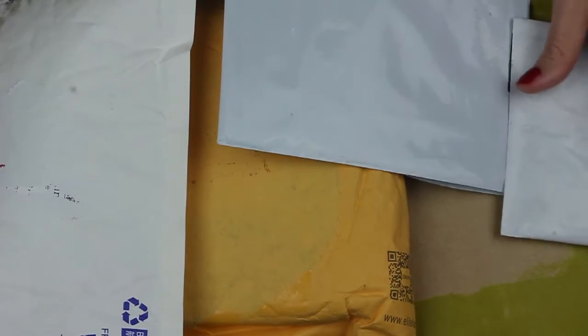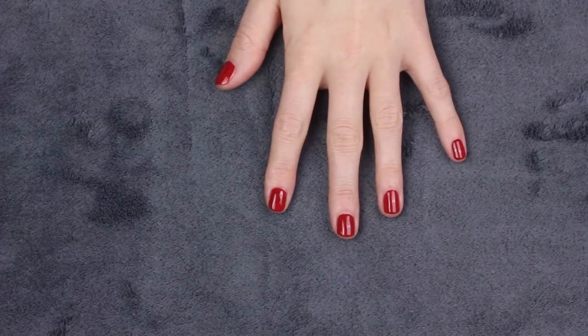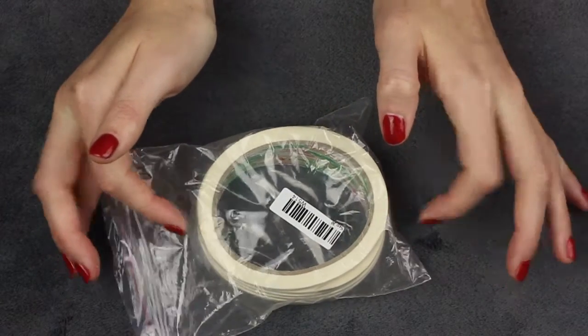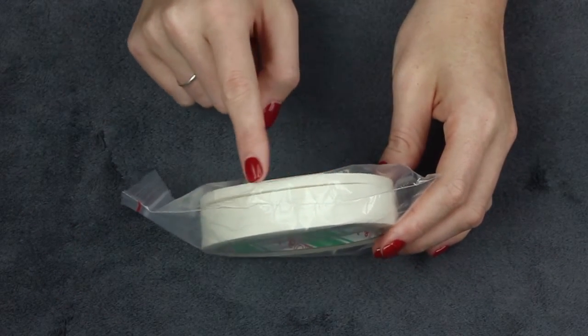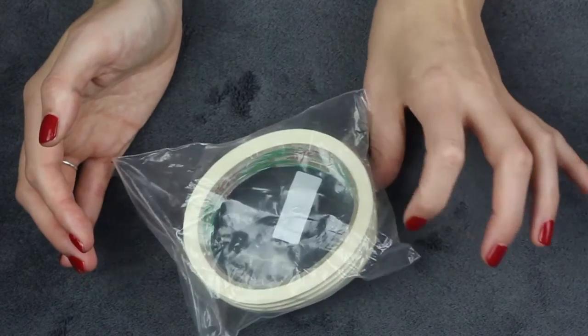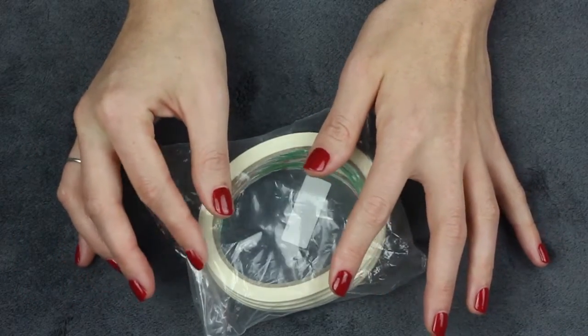I'm going to move these out of the way and show you two that I've already opened from their packaging. The first one is this — it is just some tape. As you can see, it is masking tape, or you might call it painter's tape. It's a tape that's known for not being overly sticky and not sticking to things for long periods of time, so it's great for painting.